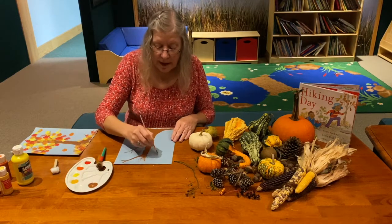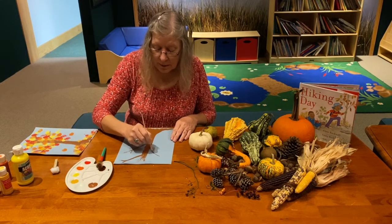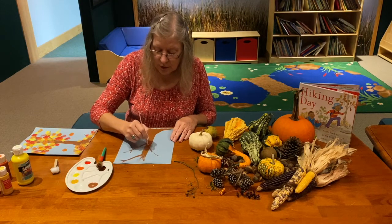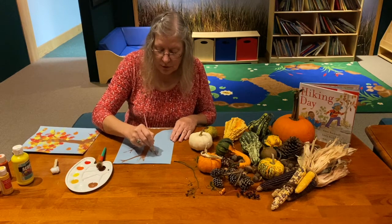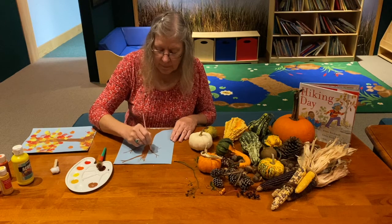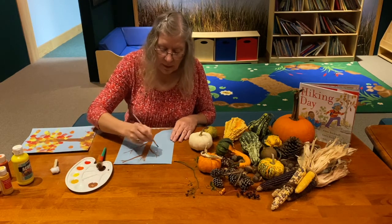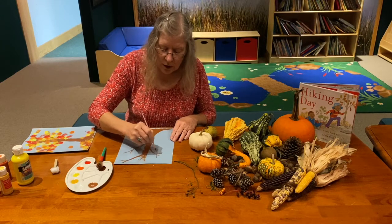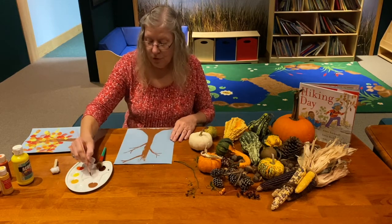If you don't have brown paint, you could use a marker or crayons to put in your tree branches. Once you think you have a good shape for your tree, then we get to put in the leaves.